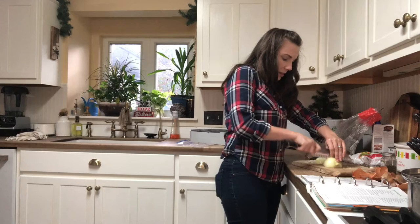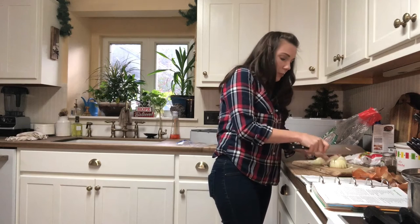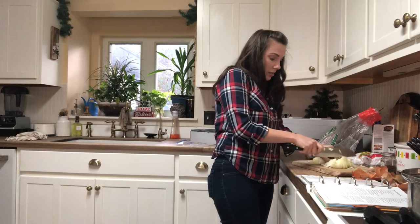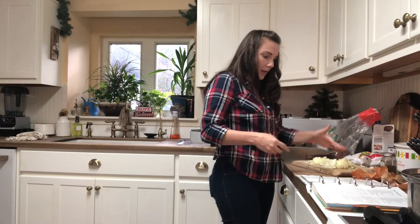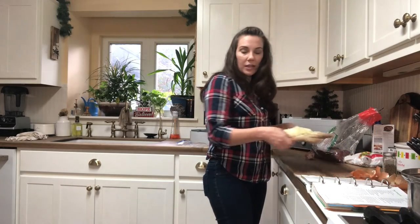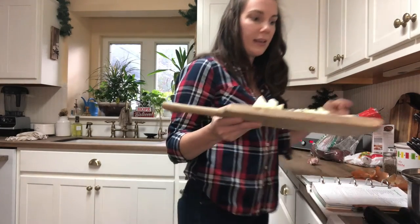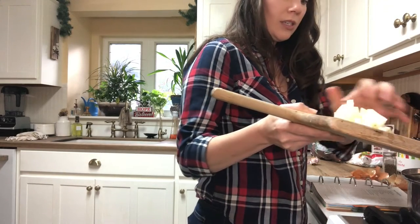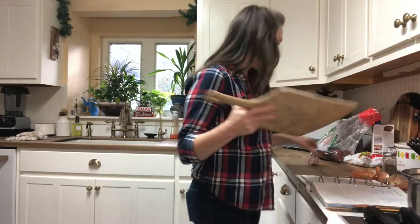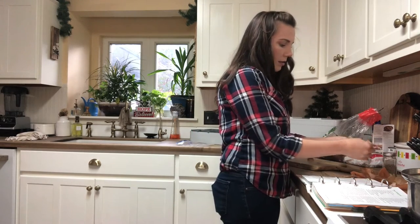Does cutting onions bother you, and if it does, what do you do to protect your eyes? I've seen some people wear goggles — literally ski goggles — to keep the oils and vapors away from their eyes, which I totally get. I'm going to add this chopped onion into the beef as it's cooking, then mince the garlic and add that in as well so all of this stuff cooks together. That was about one large onion, and the recipe calls for four cloves of garlic.